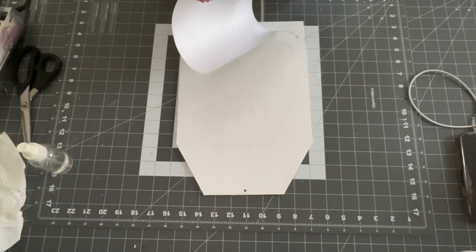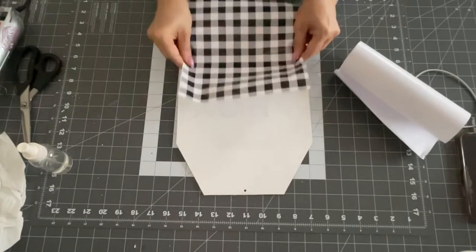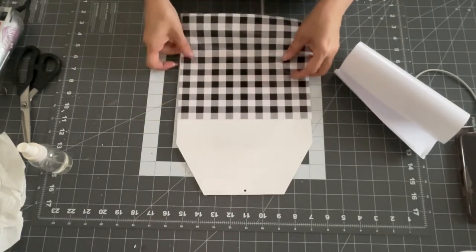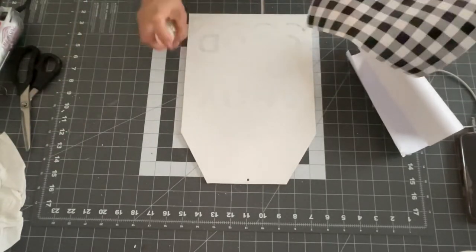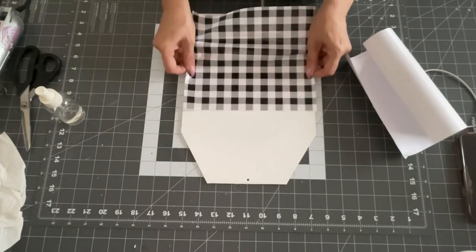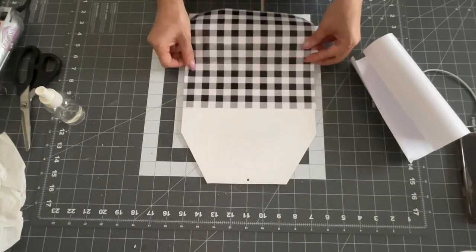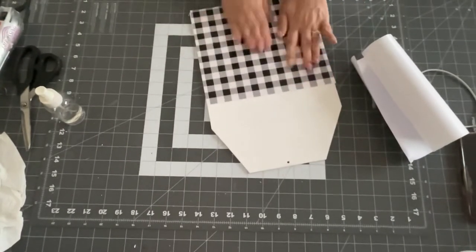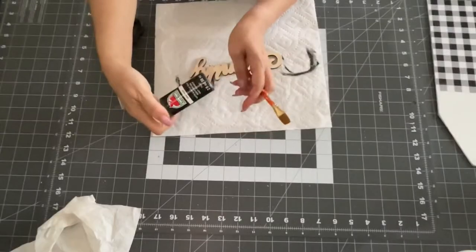What I learned from one of the other DIYers is if you spray some water when you go to stick this vinyl down, it's easier to move and lift up. So I just sprayed a little bit of water and then put it down just in case I have to lift it up to reposition it. I put a little bit more water down because I knew it was still a little sticky. Then I just laid it down and I was able to move it around. And then it also stuck really good and I had no bubbles.